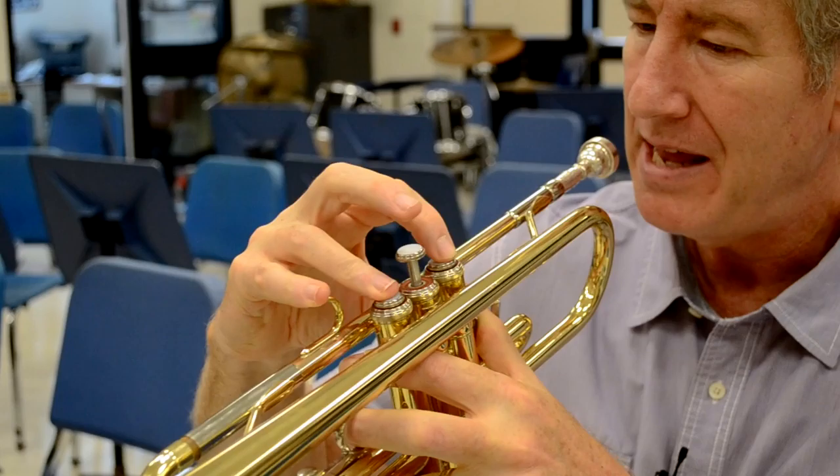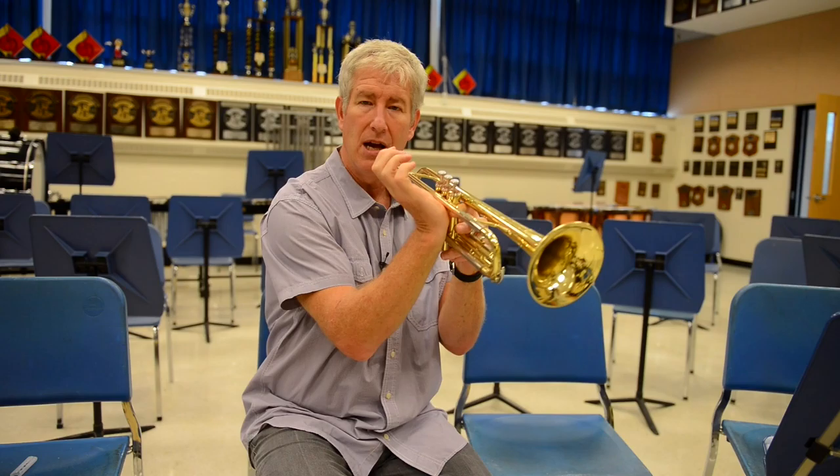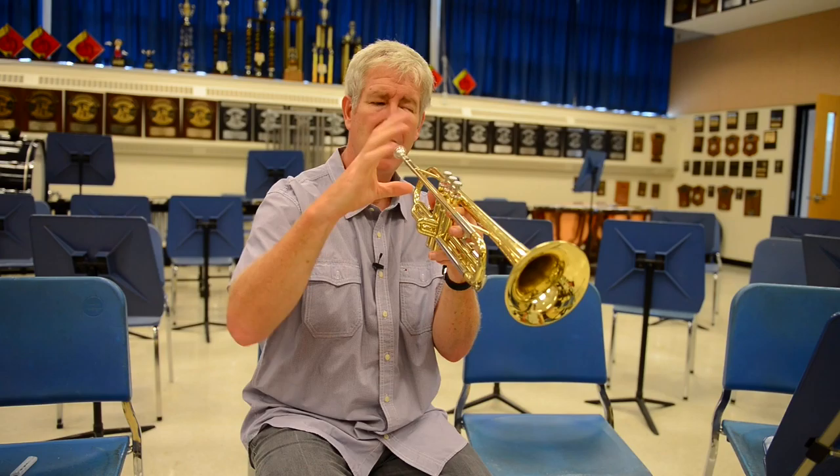Three fingers, three valves. And whatever combination. But what you don't want — take a look at my wrist here. I'm hanging my wrist basically like this to the horn. You don't want a collapsed wrist this way. Sometimes people try to do some weird things with their hand.